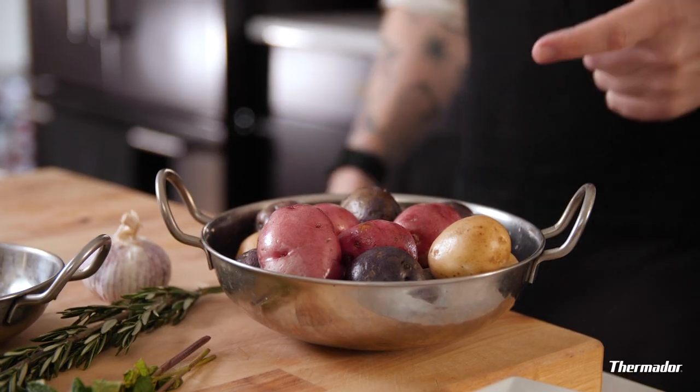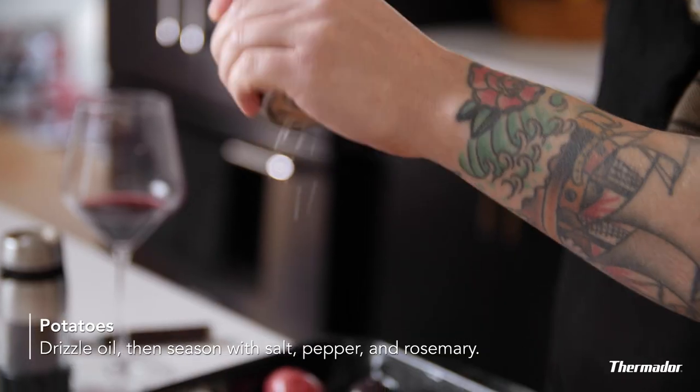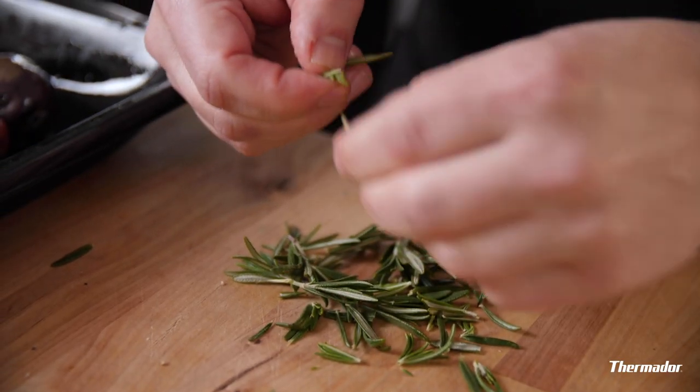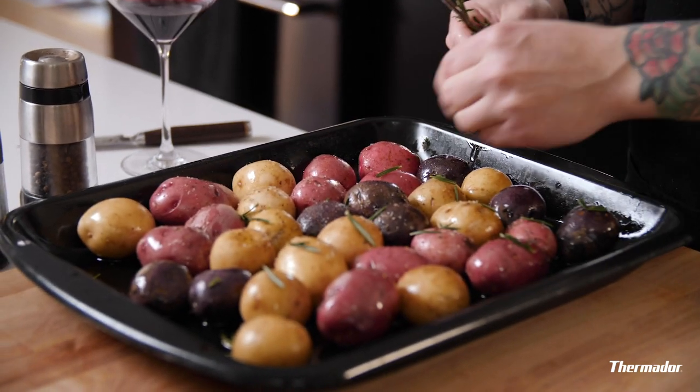Now we're gonna prep the potatoes, and like I said, this recipe is very simple. We're gonna hit them with some oil, some rosemary, some salt, some pepper. These potatoes are small enough that you don't have to cut them — you can roast them whole. Fresh rosemary, I can smell it already. It smells like a cabin. These look great, ready to cook.